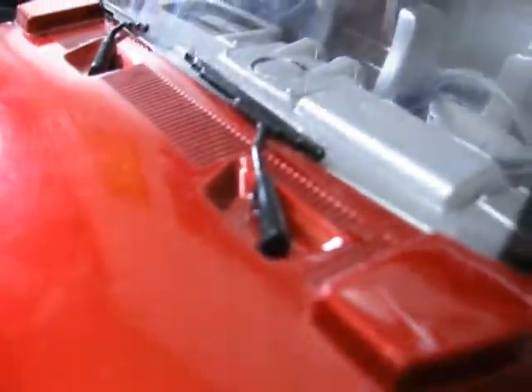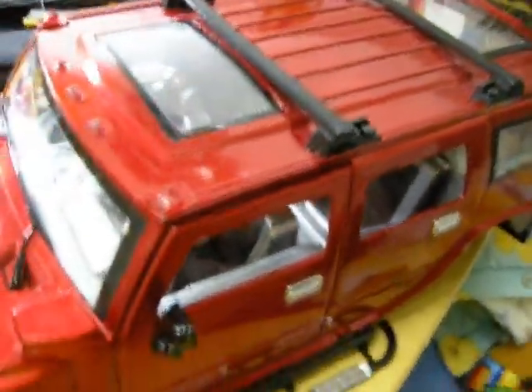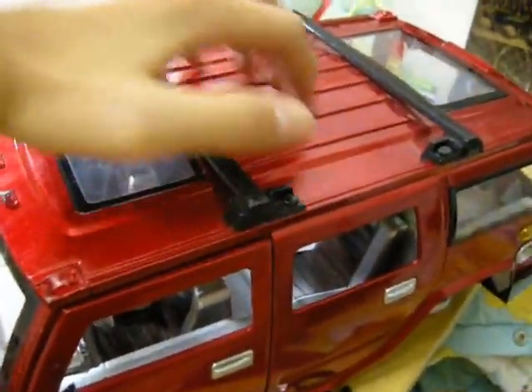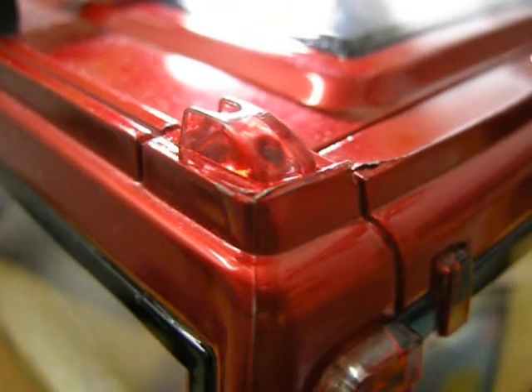I love these front windshield wipers. I also love the dual sunroofs and the crossbar up top — they're really cool. There are body lines on the roof, and these are the kinds of lights you have on top. There's also a red overhead light on the rear as well.